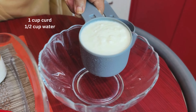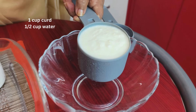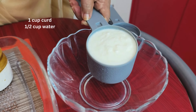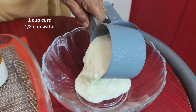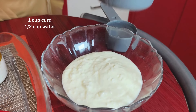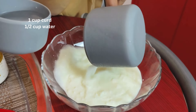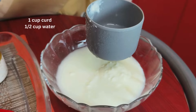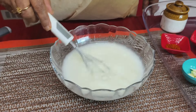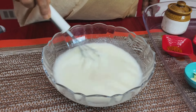The main ingredient in this is curd. I have taken 1 cup curd — it should not be too sour, it should be medium. Now to this we add 1 cup of water and whisk it nicely so that there are no lumps formed.